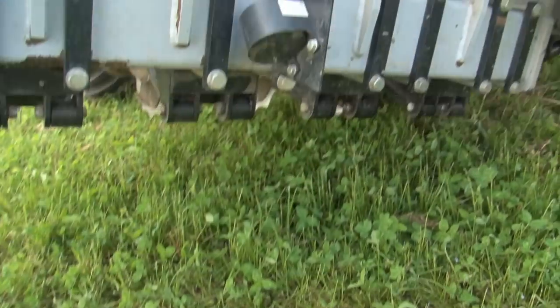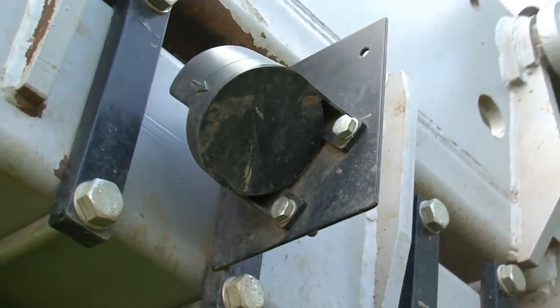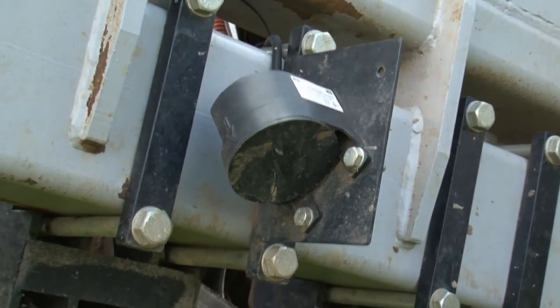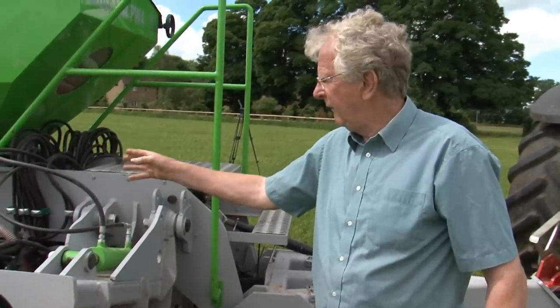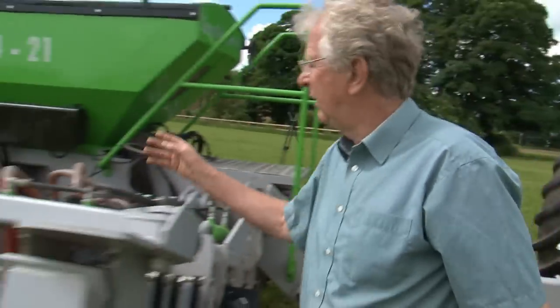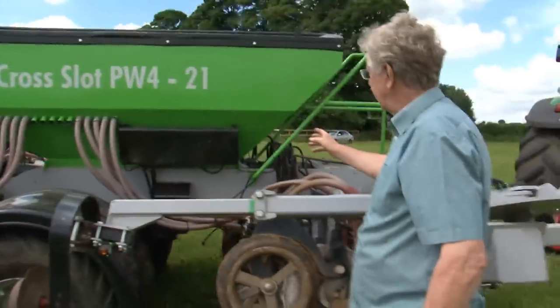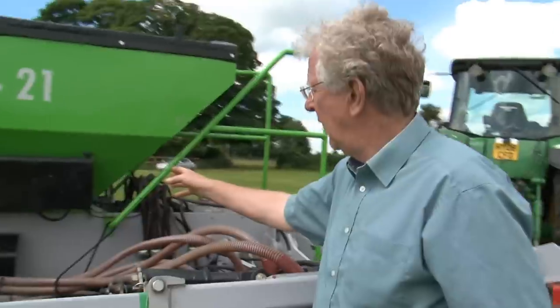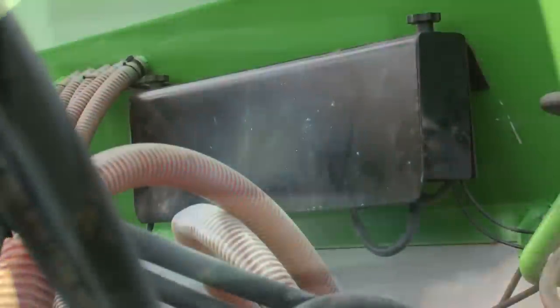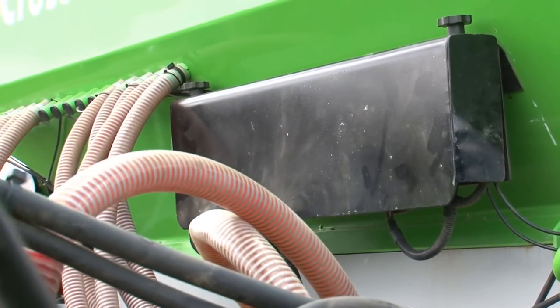This is the ground radar. A lot of drills have this these days. This sends signals to the electric motor there that drives the metering system, so as we increase or decrease speed it varies the speed of the metering system. All the electrics operate that for shaft speed sensors, low level, and we've got two television cameras on it so we can see the back view of the drill and also into the hopper, enclosed in that box on the side of the drill.